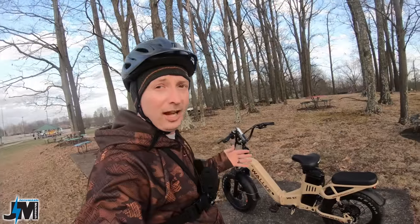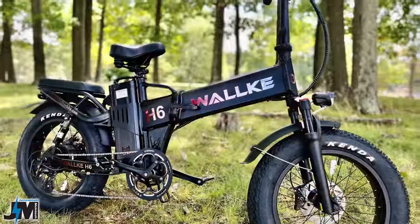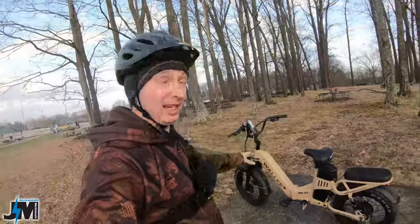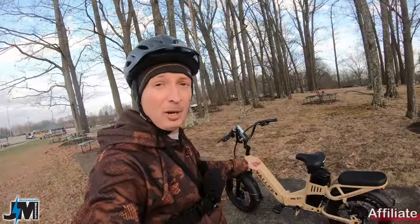If you guys follow my channel, you know that I've reviewed the Walkie H6 Step-Over bike and it was a great bike — amazing power, amazing performance, and a huge 35 amp hour battery capacity.